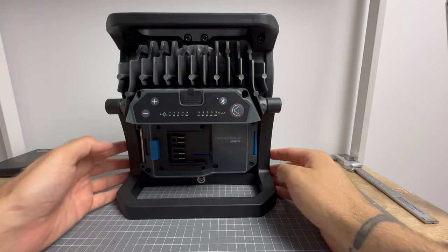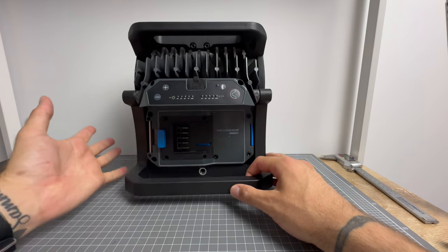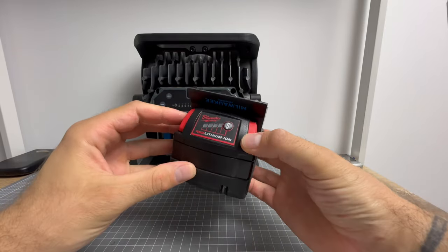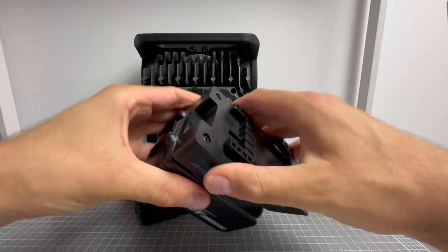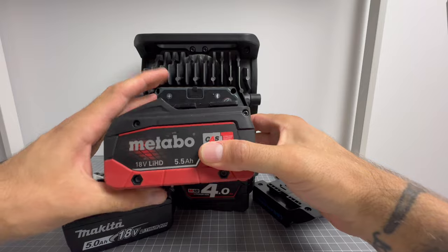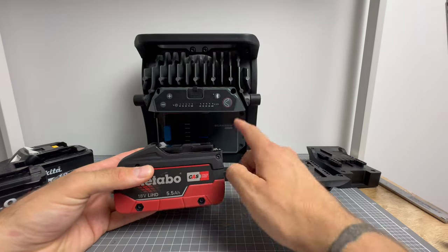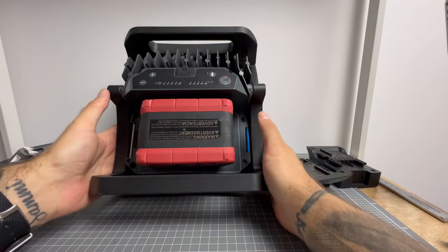Let me show you the back here. First things first, they take a universal 18 volt battery from any power drill or power tool. Here I have a Metabo 18 volt battery, and here a Milwaukee power battery. This one has the ScanGrip connector, and here I've got a Makita also with the ScanGrip connector. Metabo fits straight on — boom, just as you would with a power tool.